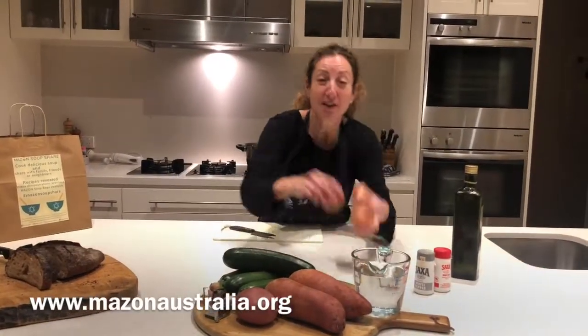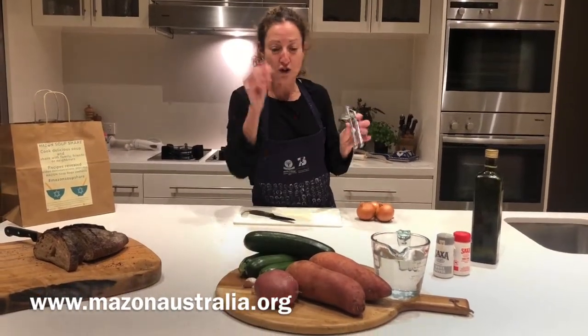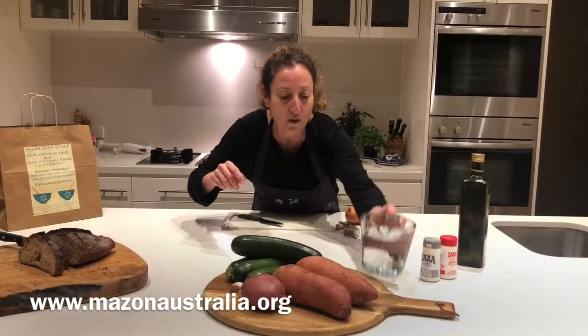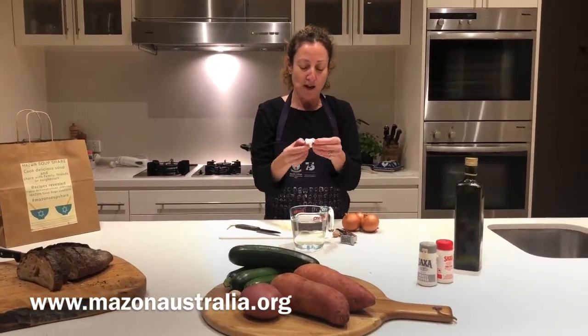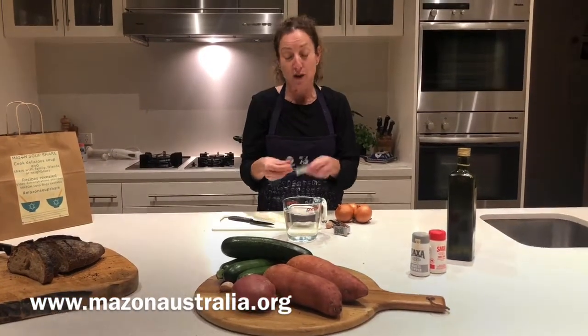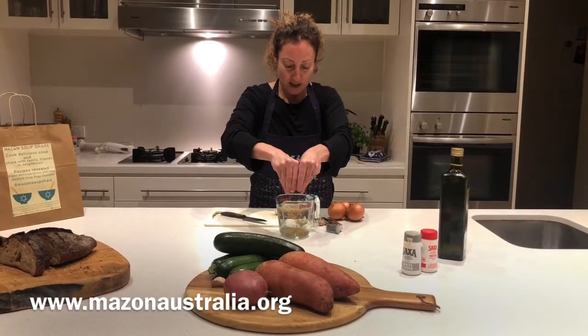The first thing we're going to do is chop up our onions and crush the garlic — one clove should be enough. We've got two cups of hot water and we're going to add our stock cube. I've added that now so by the time we need it, it's already absorbed and all mushed up, nice and ready.